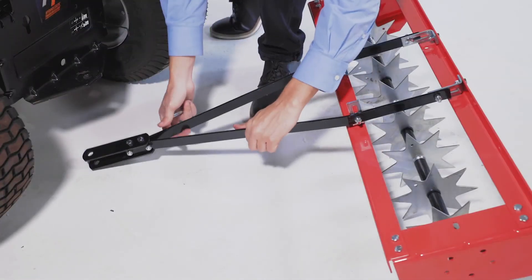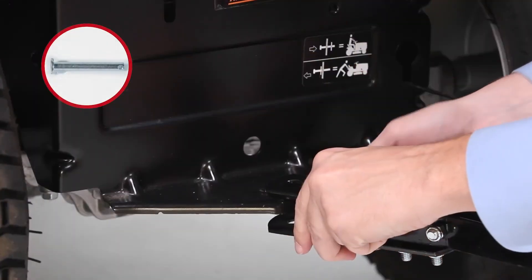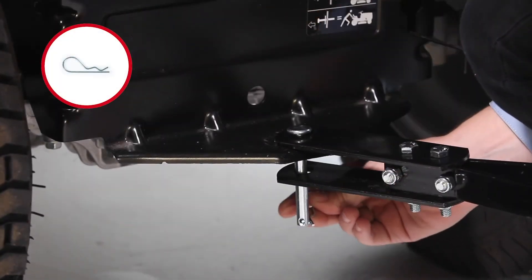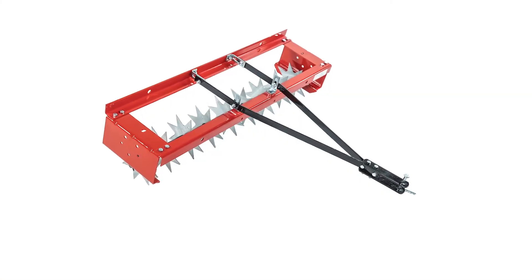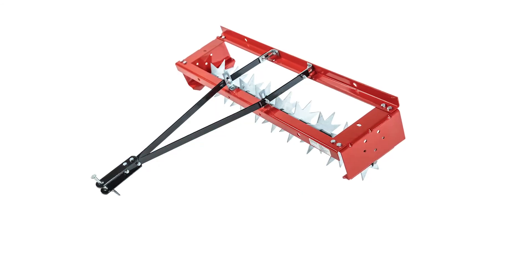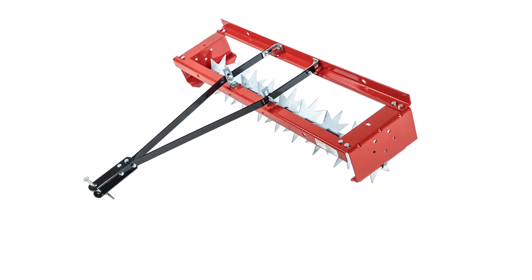Next, attach your aerator to a tractor. Align the hitch mount and hitch. Then slide the hitch pin, part L, through the hitch and the hitch bracket. Next, secure it with the hair cotter pin, part F. Your new Craftsman 36-inch spike aerator is now fully assembled and ready to use. Make sure you read the instruction manual and watch the next segment for other important safety and usage tips.